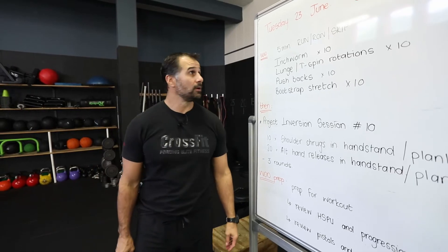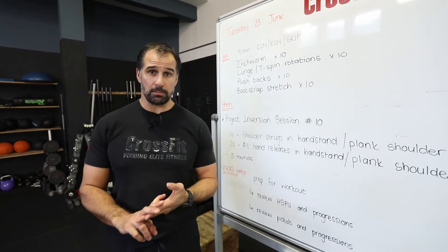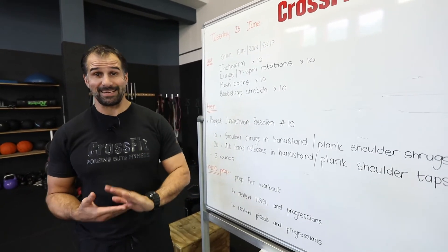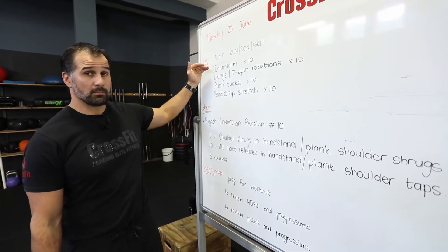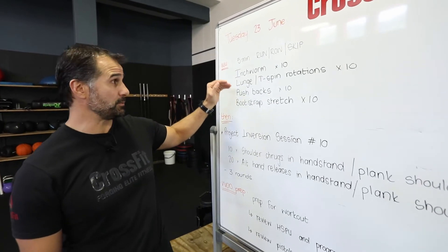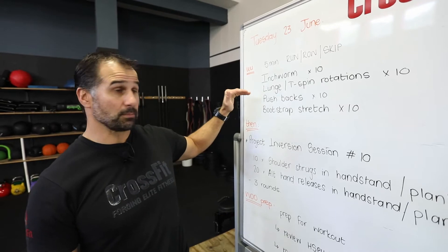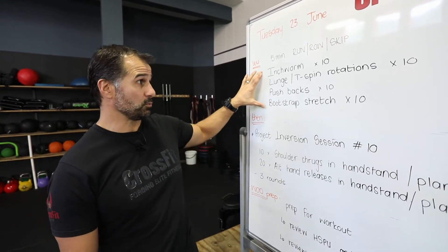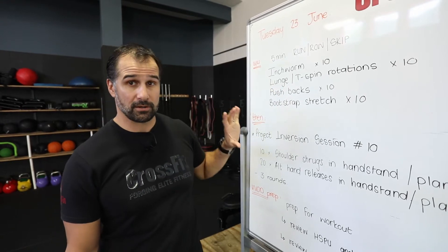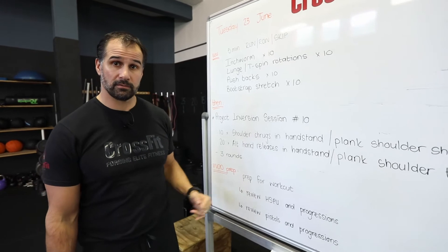Okay guys, warm-up for today's work. We're going to do a run, row, skip, jumping jacks, burpees, kickbacks — anything to get your heart rate going for five minutes. Then we do a bit of a mobility series or active mobility: some inchworms, a lunge with a T-spine rotation, some push-backs to the shoulders, some bootstrap stretches for the hips. We're going to do one round of that, maybe a second round. Then we've got Project Inversion and a little bit of shoulder prep at the end.